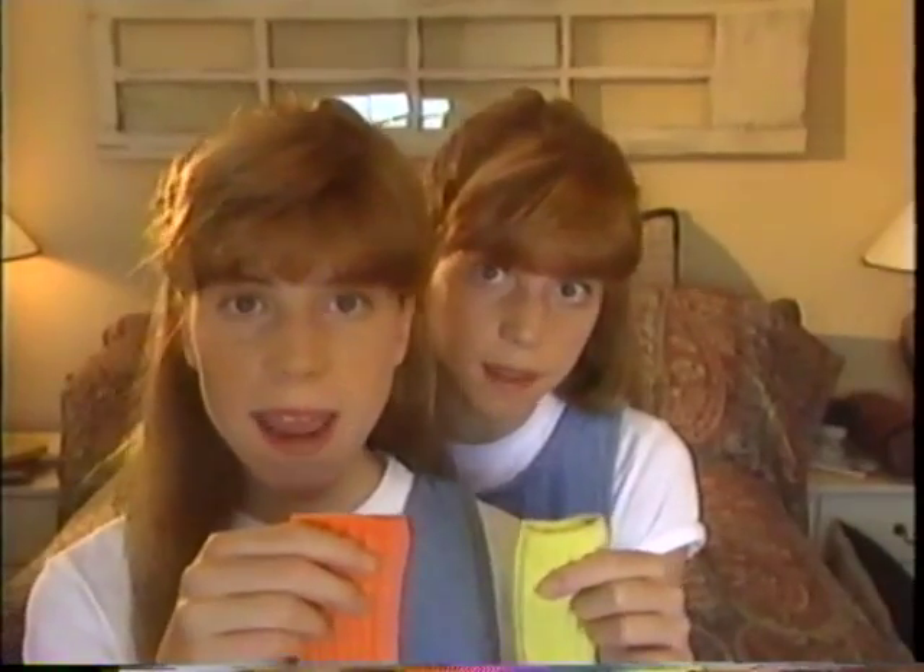Hon, where's my other blue sock? I've got to leave now. Mom, where's my other sock? I'm going to be late. Mom!